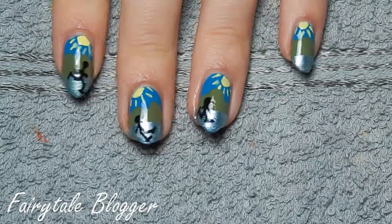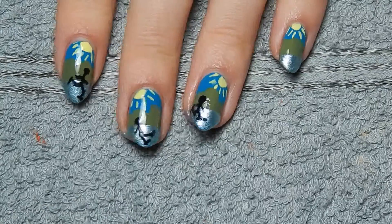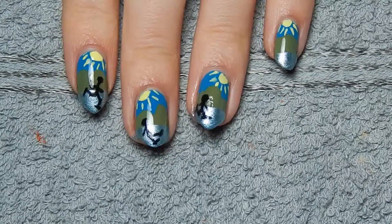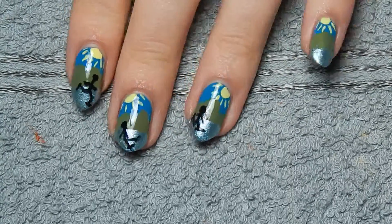Hello! Today I've got another winter-themed nail art. This time it's supposed to be ice skaters. As you can see, it's basically silhouettes of ice skaters against a background. Pretty easy, except for the ice skaters themselves, which you can probably see I had some issues with.